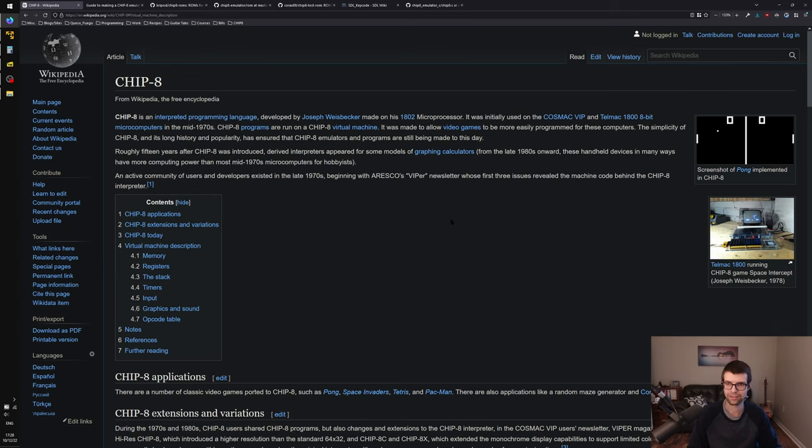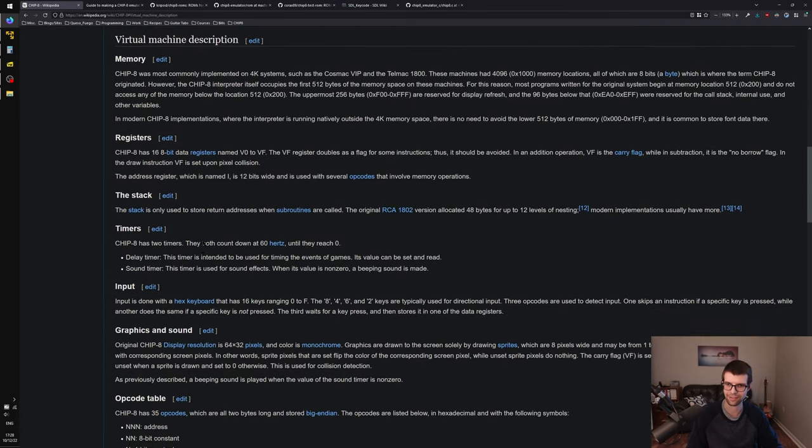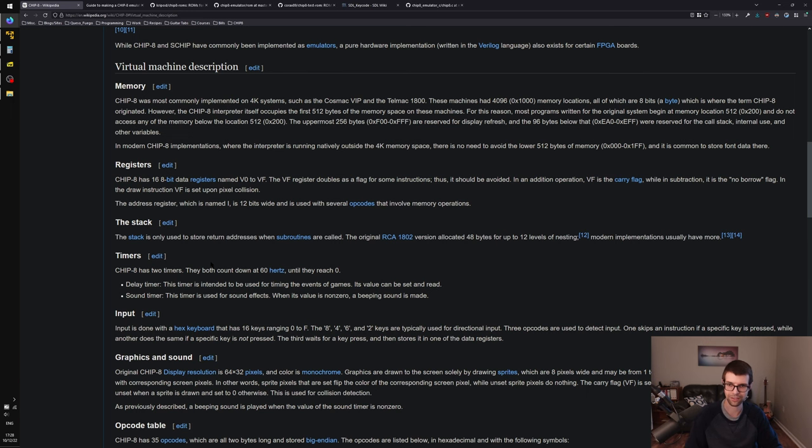Let's continue with this CHIP-8 interpreter, or emulator, as you will. Where I left off, I was about to get into fleshing out the CHIP-8 abstract machine — how it's laid out with memory, registers, the stack, timers, and everything — and actually emulate instructions. I'll probably add some debug output as well so we can see what's actually going on when we run the instructions.